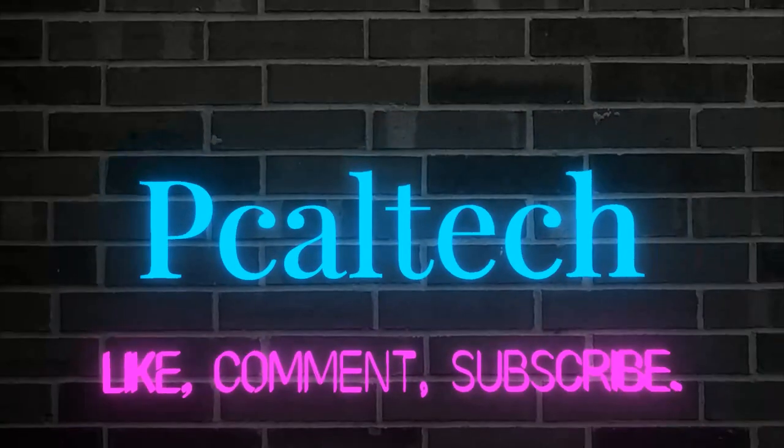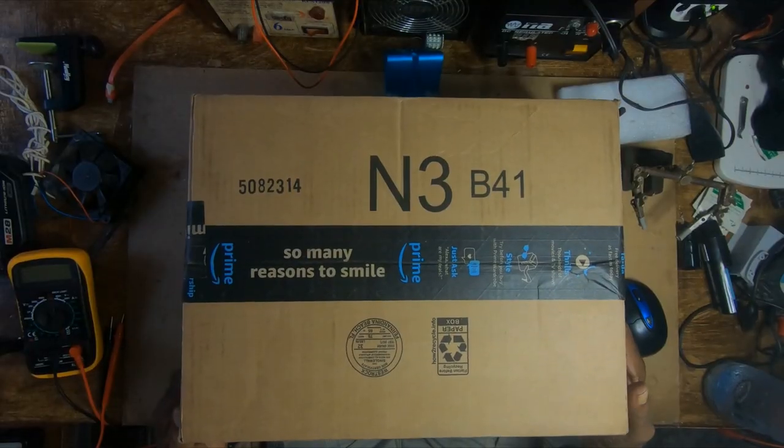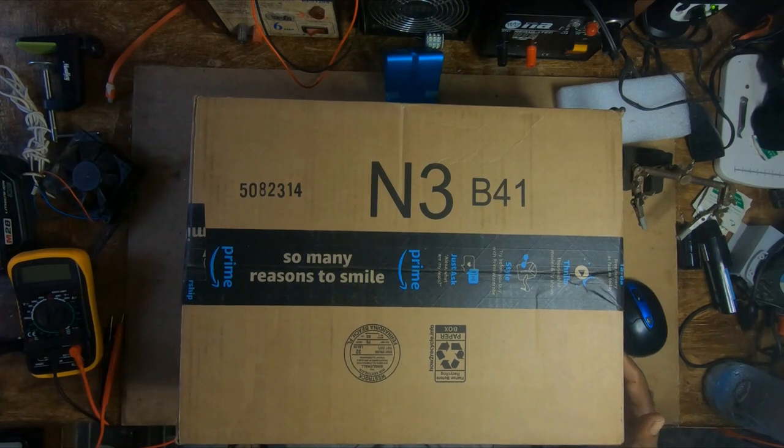Good evening to all my YouTube followers. This is my first video for the year 2020. I would like to wish all of you all the best for the new year and hope we live to see many more. Today I would be doing an unboxing on an impact wrench I bought for my son. Please don't forget to like and subscribe.